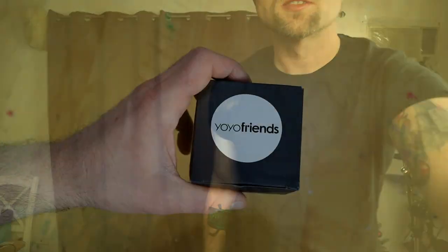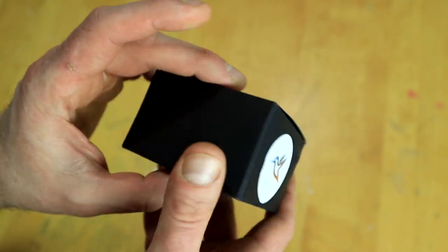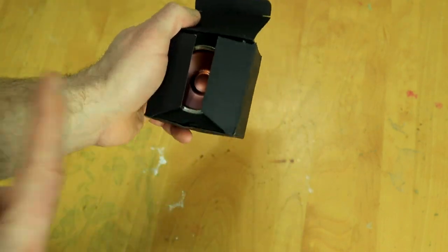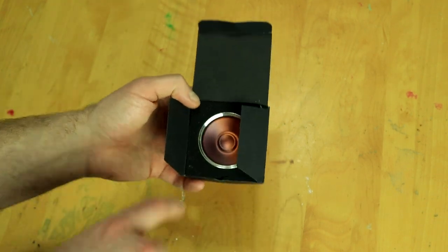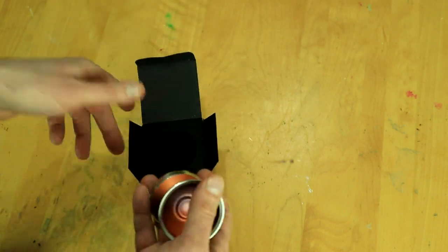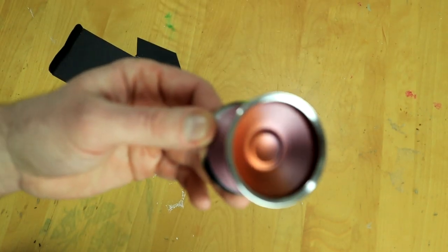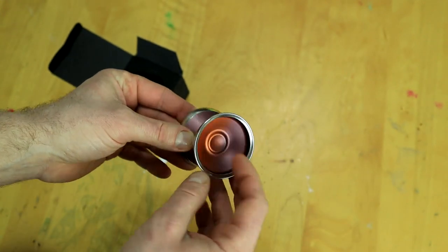Here is the standard Yo-Yo Friends box — we got the Hummingbird sticker right there, just your black box. This was sent to me from Tom over at Throws Bruce; he recently did a review of this as well, so if you want to see somebody else's perspective make sure to go check out his video. It probably normally comes with a string too. But look at this colorway — the fade from like orange-ish to purple just looks really, really nice.